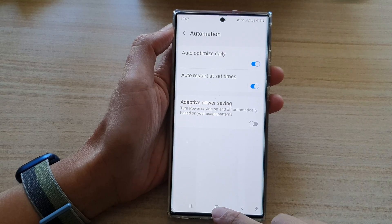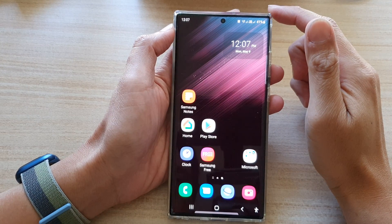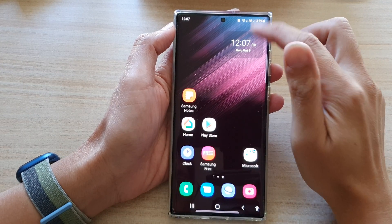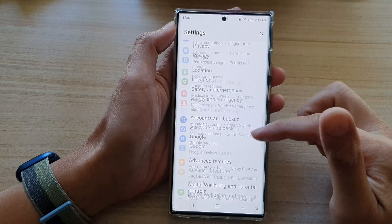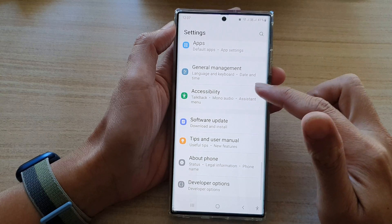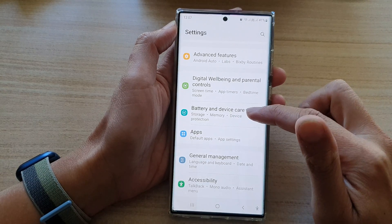Now first, tap on the home button to go back to the home screen. From the home screen, swipe down at the top and tap on the settings icon. In settings, go down and tap on battery and device care.